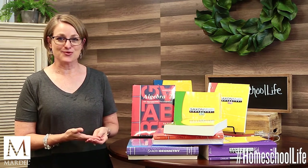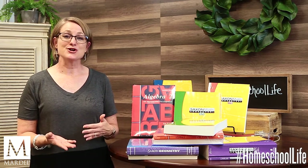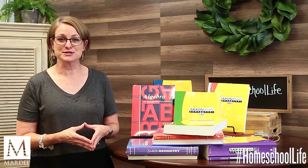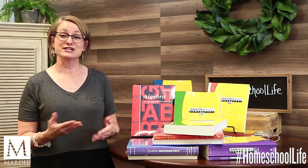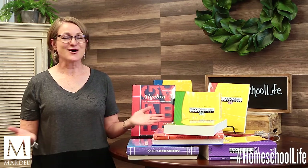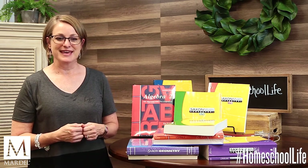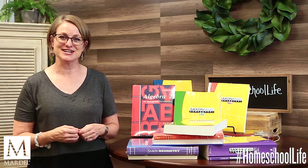Also check out mardel.com for more information on these products and other things, along with blog articles — I'll write more about Saxon Math there too. Check out our YouTube and Facebook channels for more Homeschool Life videos. As always, please shop in our stores if you have one locally. I hope this was helpful and encouraging. Thank you for watching, have a great day, and enjoy your homeschool life!